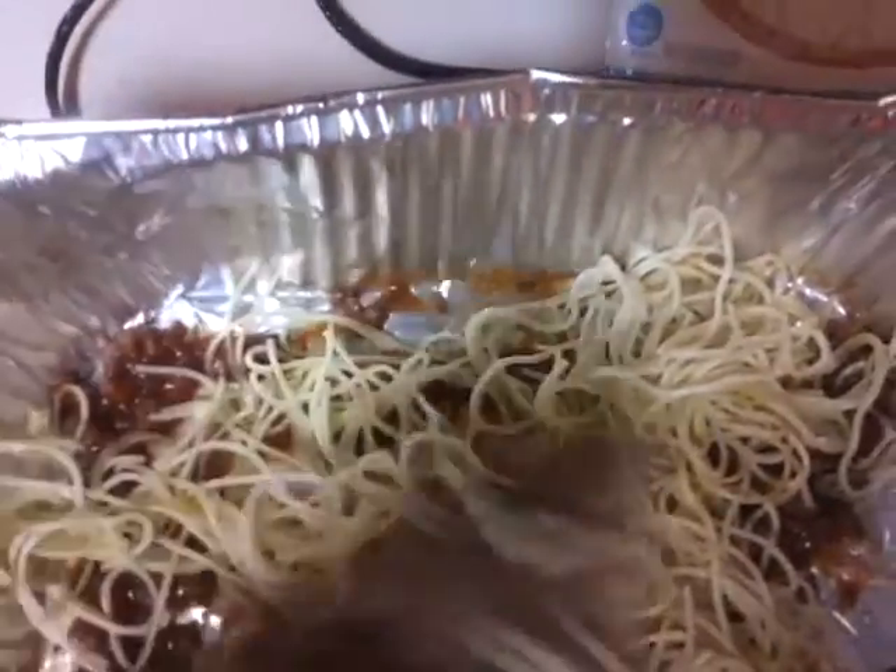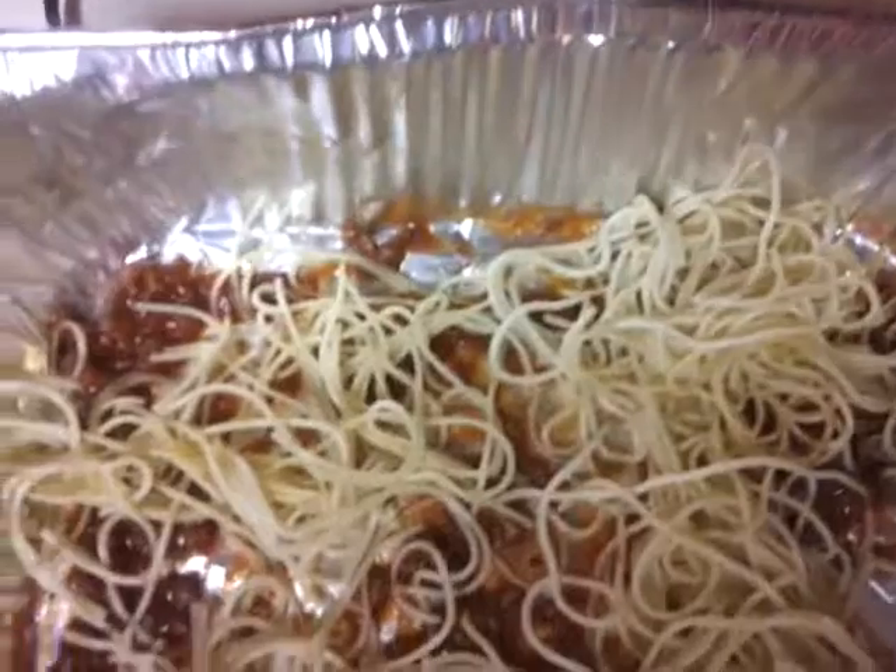So I'm going to get started. I took some of the sauce and I'm just spreading it, just like I would do for a lasagna. I'm taking some of the noodles and just placing them right on top of the sauce. And I'm going to top that with some sauce.